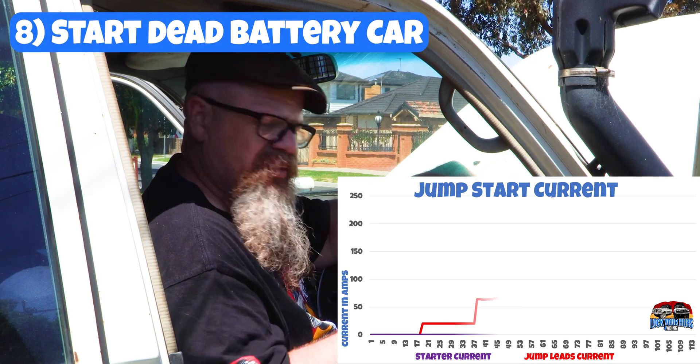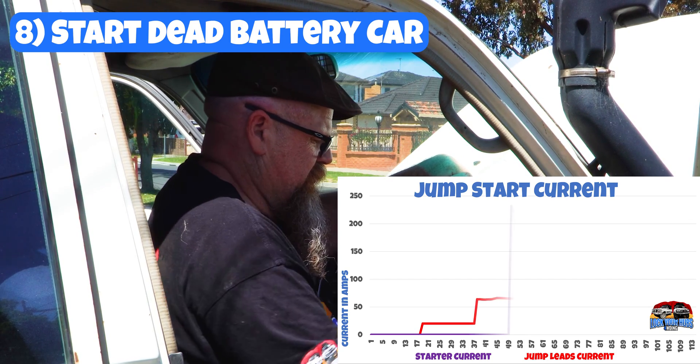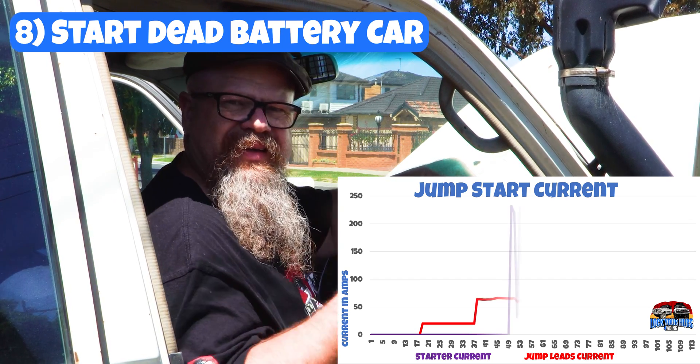It's been running for about five minutes. So we'll make sure we're in neutral and we'll see if we can start her up. And there we go.